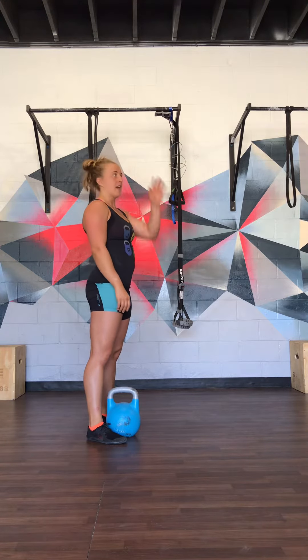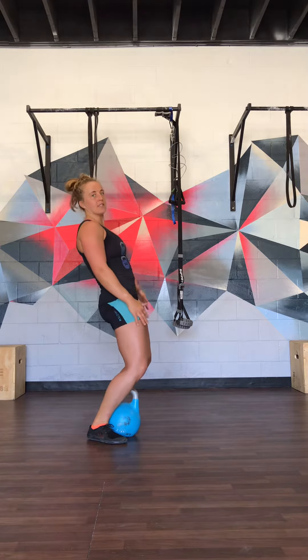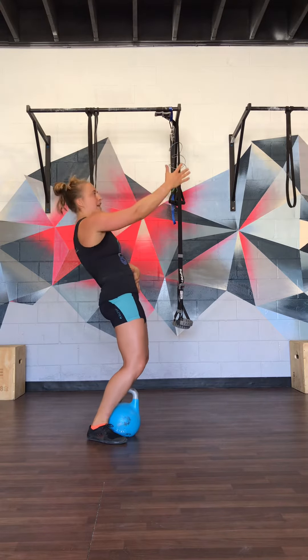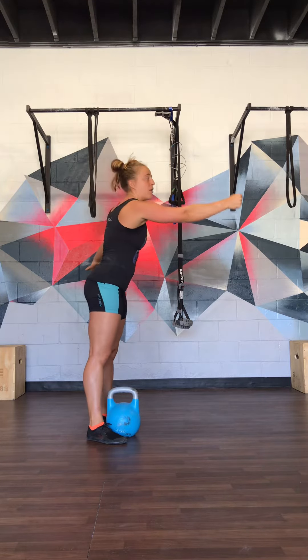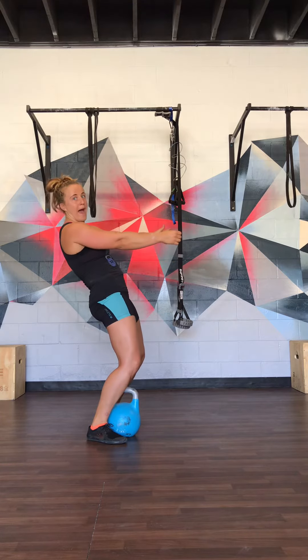On the way down, as the bell starts to drop, we want to think about bending through the knees and keeping the shoulders back. The more we can do that, the more we'll be able to slow the kettlebell down and lean back to counterweight it, because that's going to make the bell feel lighter than if we're straight up with the bell out in front of us. The bell is heavier there, lighter if we're back.